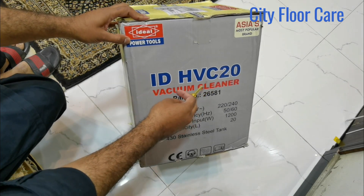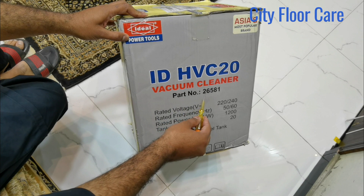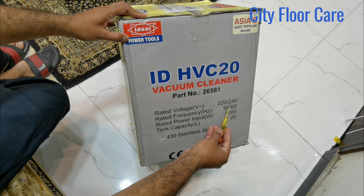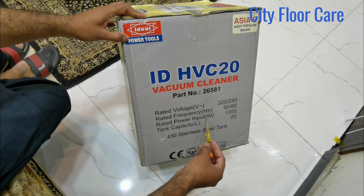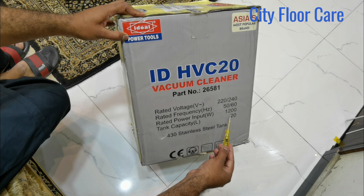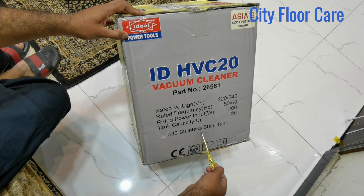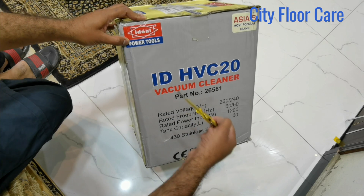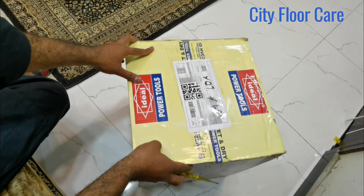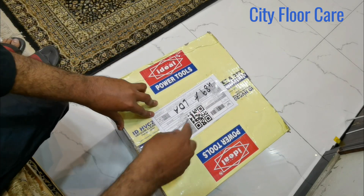ID vacuum HVC 20, vacuum cleaner, part number 26581. Rated voltage 220 to 240, rated frequency 50 to 60 Hertz, rated power input in watts. Tank capacity 20 liter, 430 stainless steel tank. Ideal Power Tools Company. This is the vacuum cleaner we're going to open.